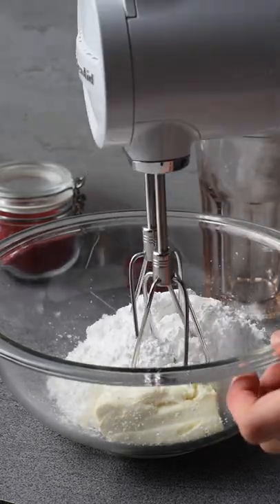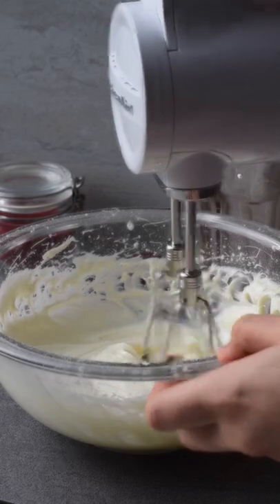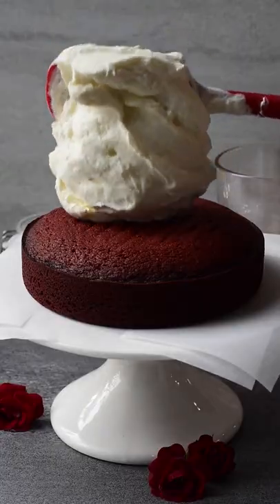To make the frosting, cream together five ounces of softened cream cheese along with one cup of powdered sugar and a teaspoon of vanilla. In a separate bowl, whip one and a half cups of heavy whipping cream until stiff peaks. Add the whipped cream into the cream cheese mixture and fold to combine.